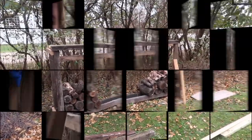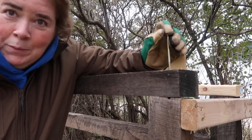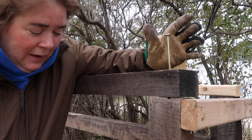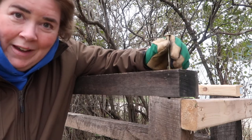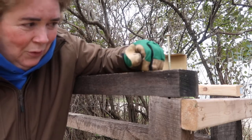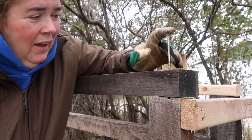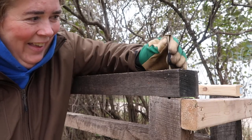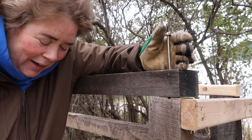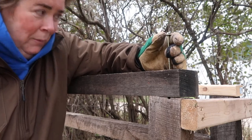Of course, the very first screw I'm putting in not only strips the head, but my drill died. I have to go get another drill — it can't get through this really hard, almost petrified wood. And now this screw is stuck, so I have to figure out how to get this out. This is delaying my project a little bit.